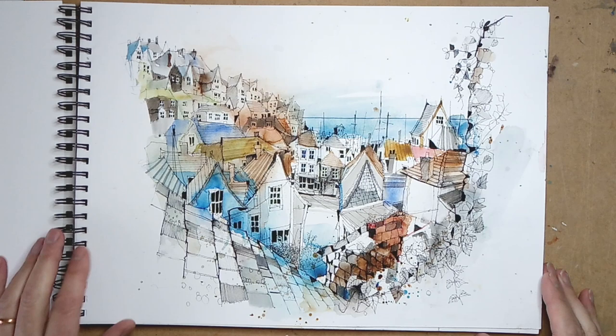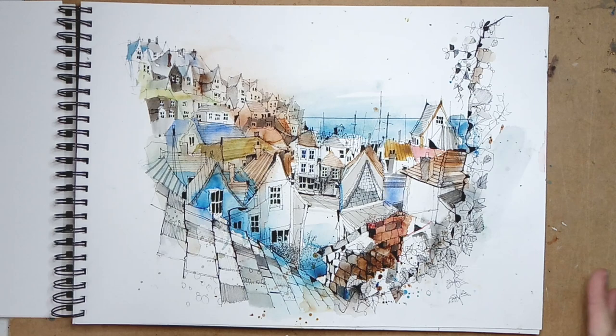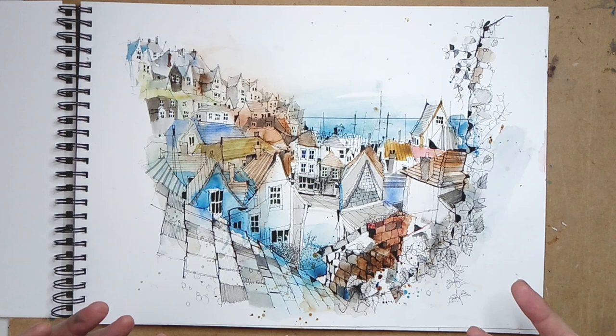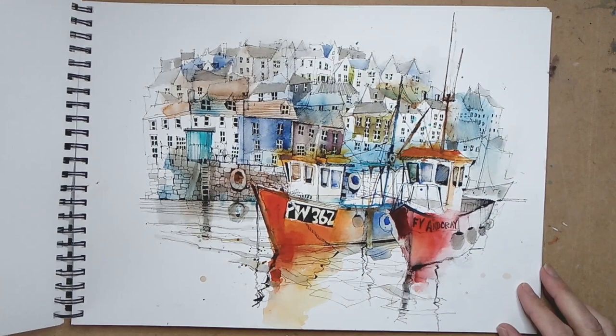Here's the first one — this is Mevagissey. We drove up from where we live in Hoylake, about a five-hour drive, and this is from an elevated position not far from where we were staying, looking down onto the town. This was my warm-up sketch — probably the first couple were warm-ups — as a way for me to work out what I'm going to be looking for and what the stories are going to be. From this sketch I can see that the houses all jumbled together and the stories they tell are going to be a big part of what I'm discovering.